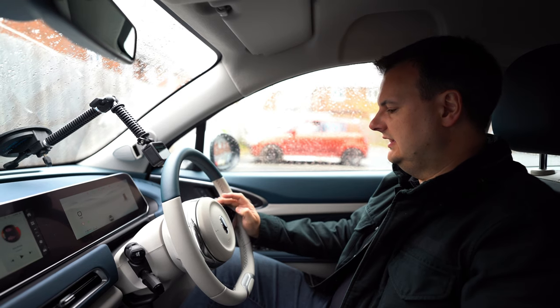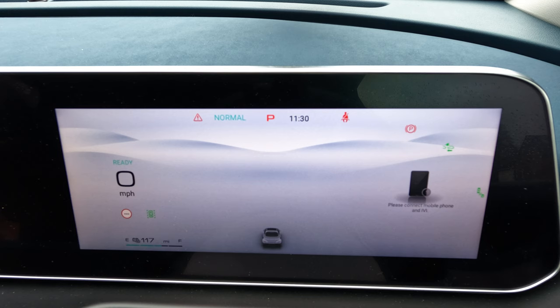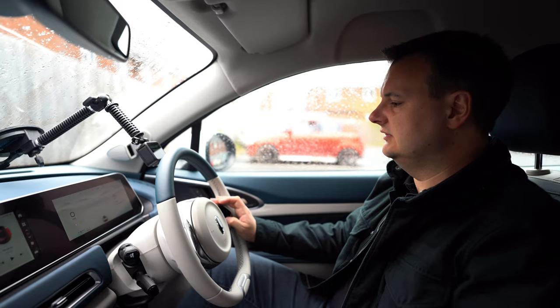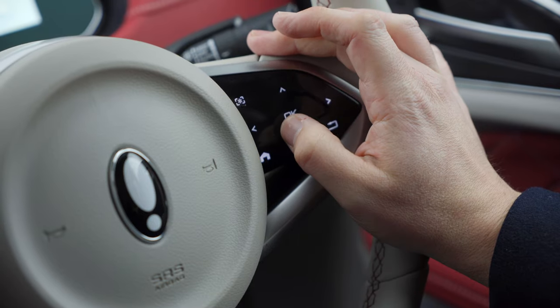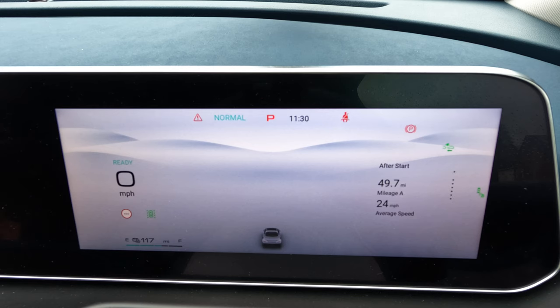First, we're going to go through the buttons on the right-hand side of the steering wheel, which control the screen directly in front of the driver. The home button brings you back to the home screen, which has a number of different options. On the right-hand side you'll see zero kilowatts power and total mileage — this car has only done 213 miles since new. Using the down arrow on the right-hand side display, which has up, down, left, right, OK in the middle, and a return button, we can cycle through different displays.